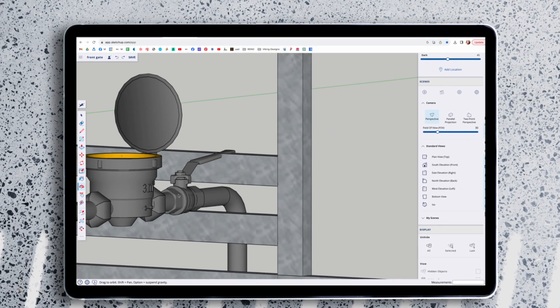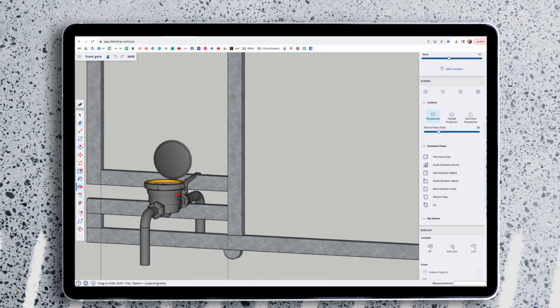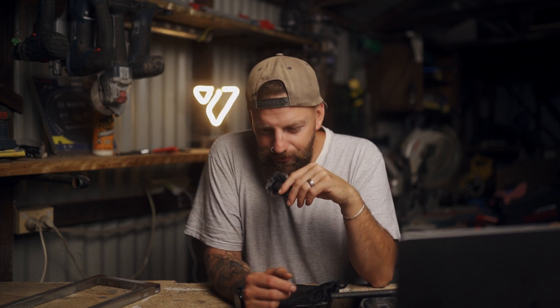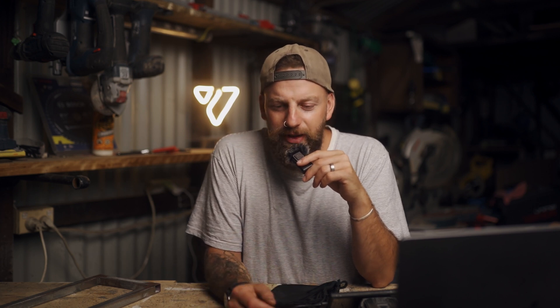This is going to save me thousands of dollars, but it does add a little complexity to the design and fabrication of the gate. As usual I jumped into a sketch, drew it all out, figured out the height of the water meter, the height of the gate, and from there I worked out how much steel I needed.